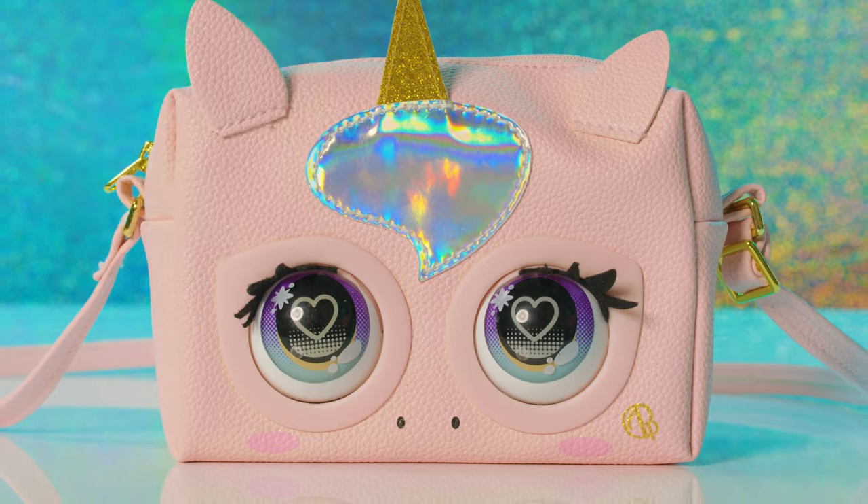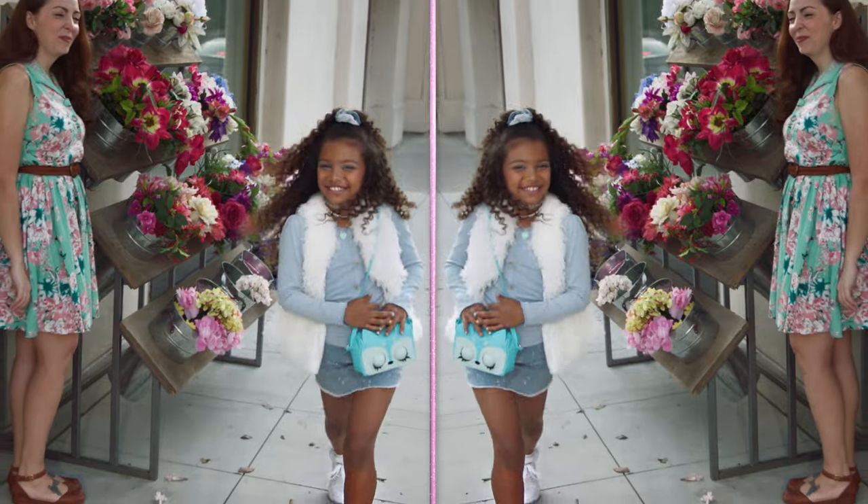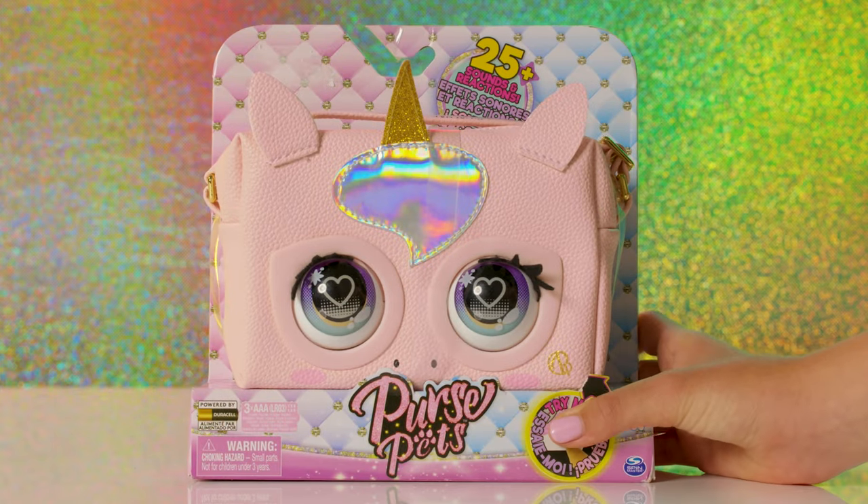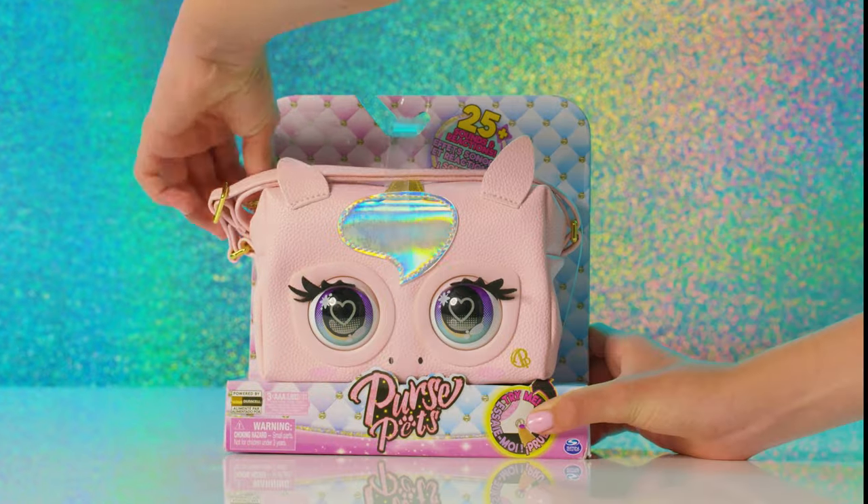Did she just blow you a kiss? Let's learn how it works so you can wow your friends with the latest, most fabulous fashion. Here's Glamicorn — look at her sparkly gold horn and gorgeous heart eyes. Let's unbox her.